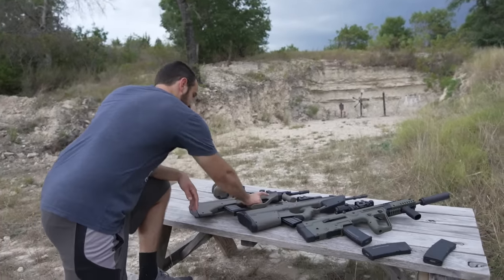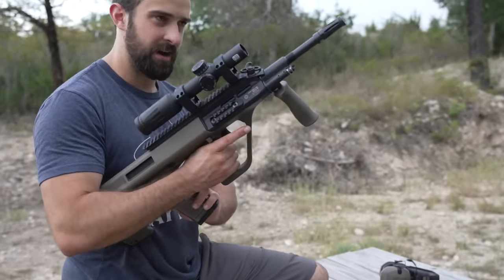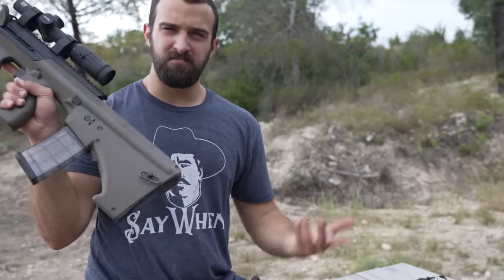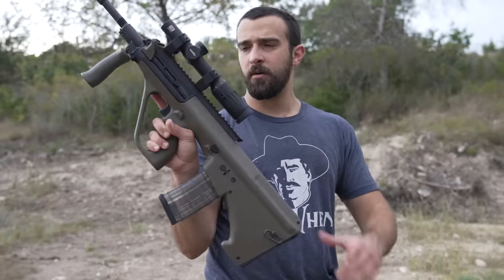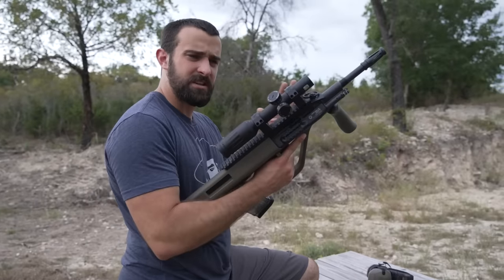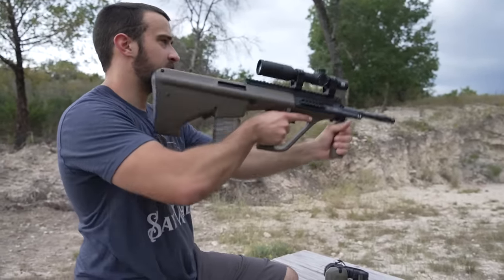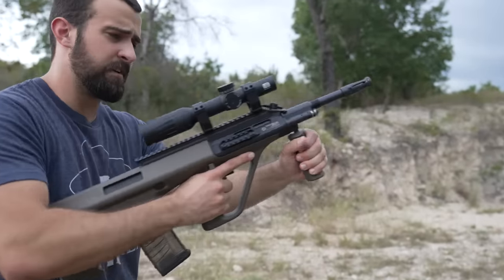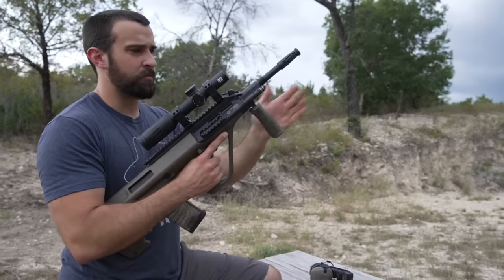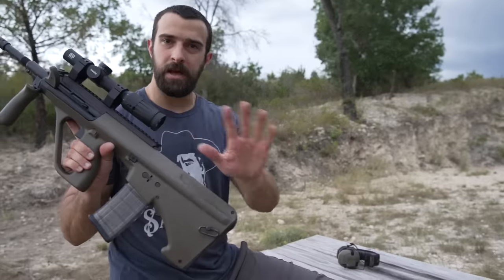Left to right, we've got the Steyr AUG — a bit more of a modernized one. This takes AR mags; I put in this ETS clear mag because it looks appropriate, like the waffle translucent one. It's the tactical version with a Picatinny rail and a low-power variable optic, a one-to-six from EOTech Voodoo. A very cool gun, chambered in 5.56, with a fold-away foregrip and easy takedown barrel swaps. This is the oldest platform here.